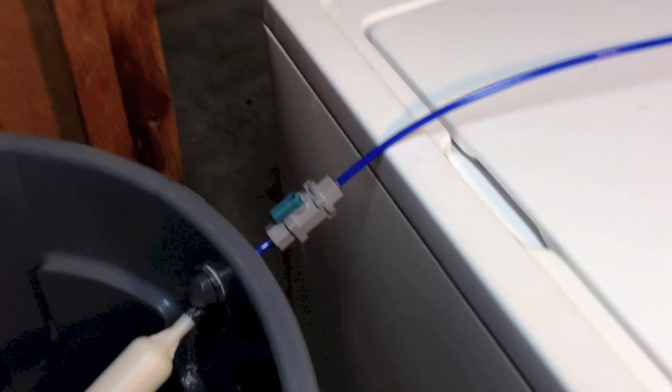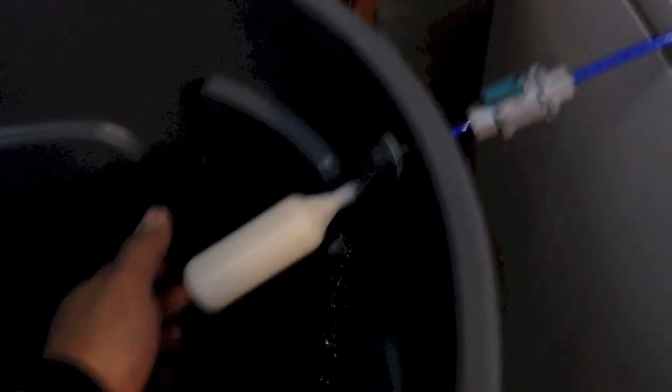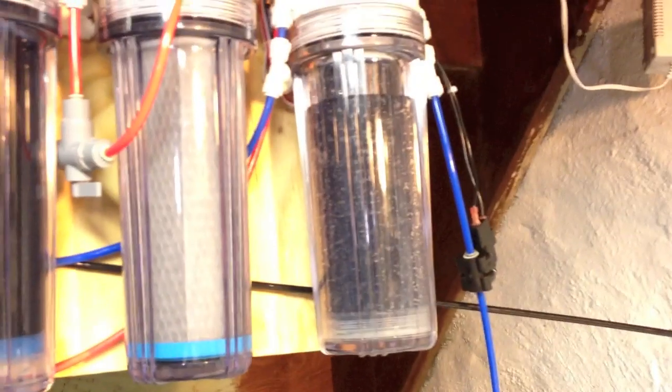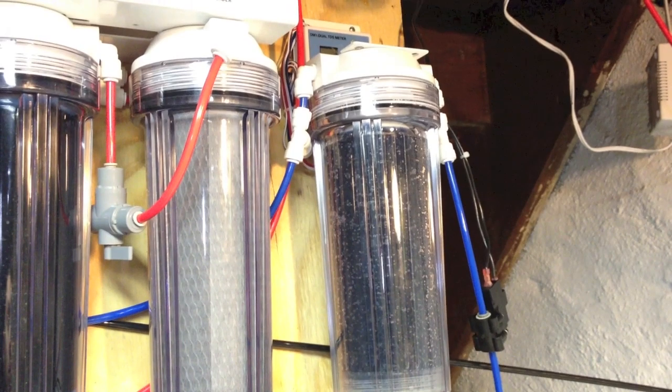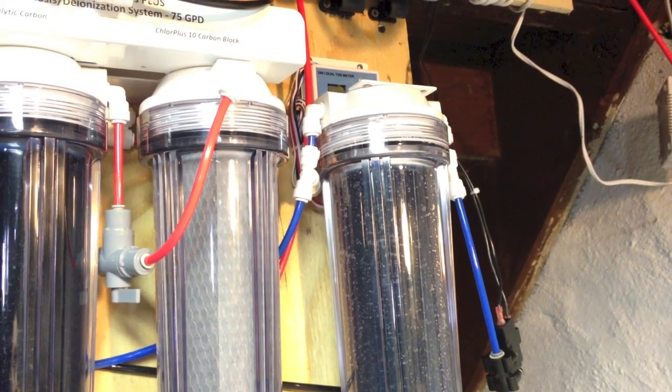Let's see if the connections really work. I am going to do the test. I am going to shut this off — as you see the pump is still running, and the filter is making water. Within a couple seconds or minutes the pump will shut off by itself.